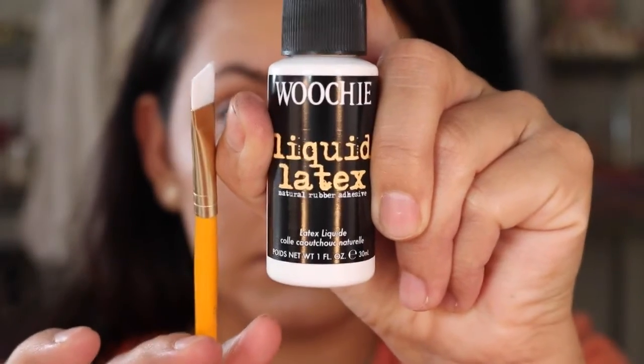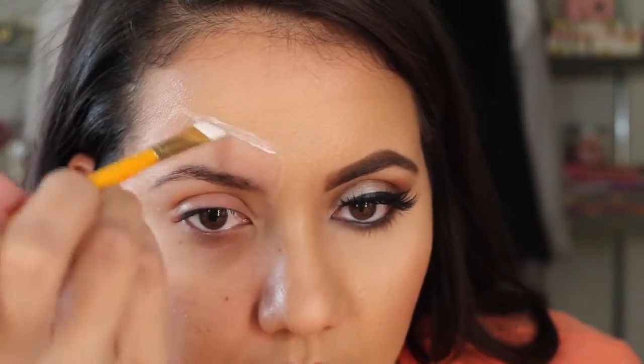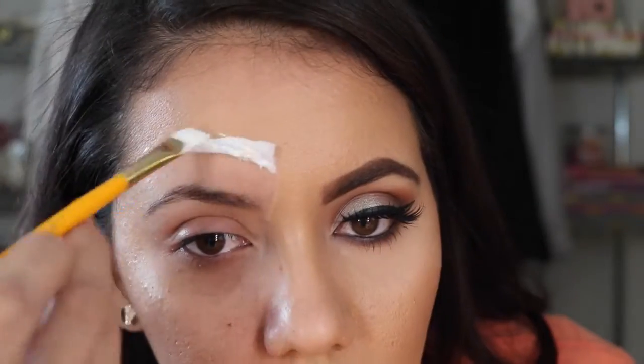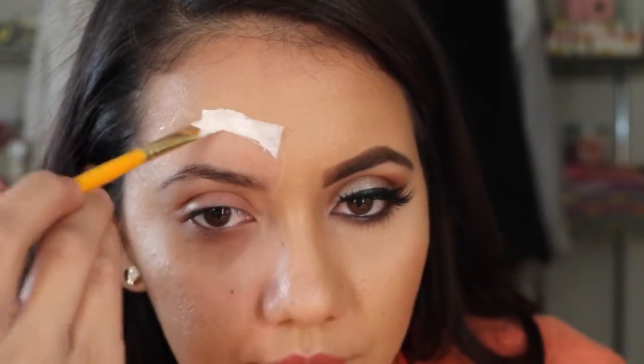I'm only taking my makeup off inside the area where I drew that line. Now I'm going to grab the liquid latex. I bought these brushes at Michael's — just any cheap brushes will do because you're going to ruin your brushes with latex.